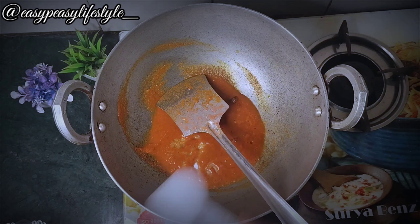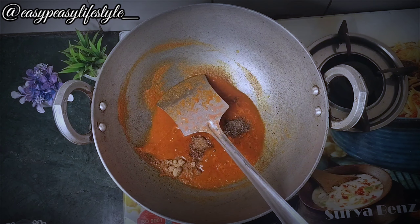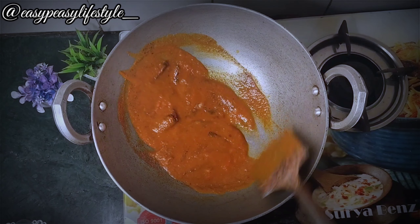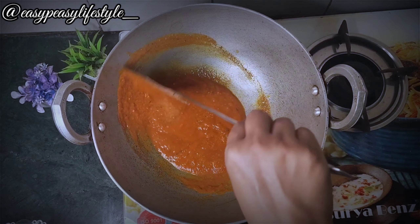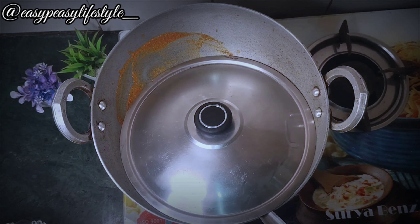We will add the taste of garlic powder. We will add all this to the tomato powder. We will add this and cook on low flame for 2 minutes.